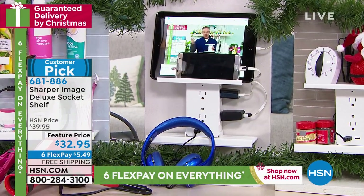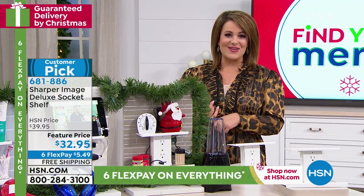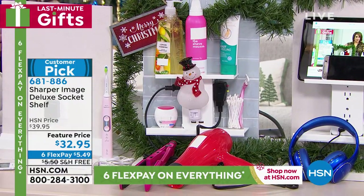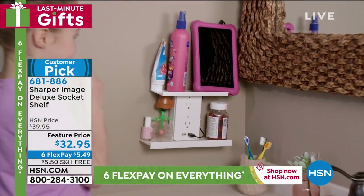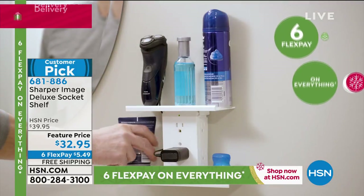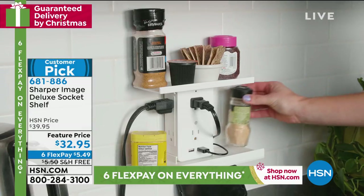Don't forget, you get the two USB ports as well. Item number 681-886. This is good for anybody — even kids have little gadgets and rechargeables. Five dollars and 49 cents gets this home and we've got it on free shipping and handling. Place your order — whether it's a secret Santa, a gift closet, a gag gift, it doesn't matter. It's just a great gift.